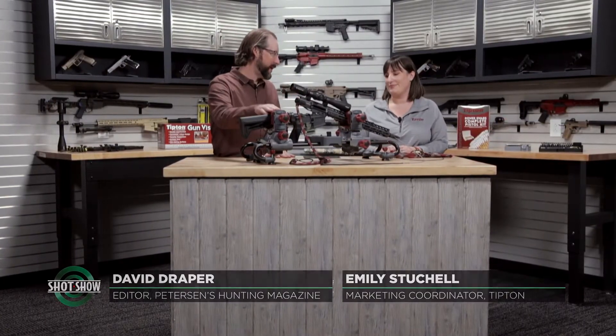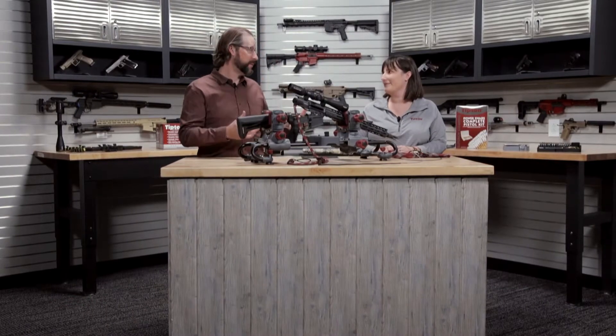Tipton, well known for their gun cleaning stuff. I've got this exact same vise on my bench at home. I've got a ton of Tipton cleaning supplies at home — I love the stuff. And you've come up with a new, smart, easy solution that even guys like me will maybe clean my guns.